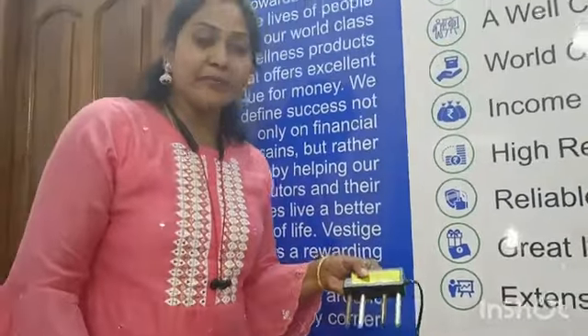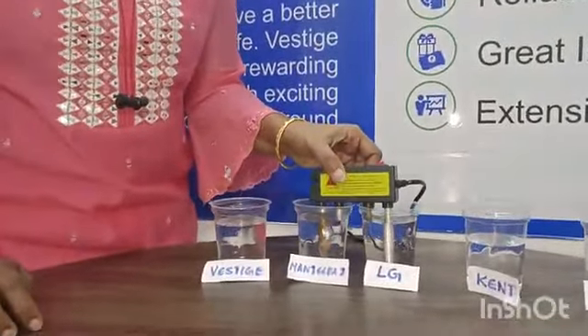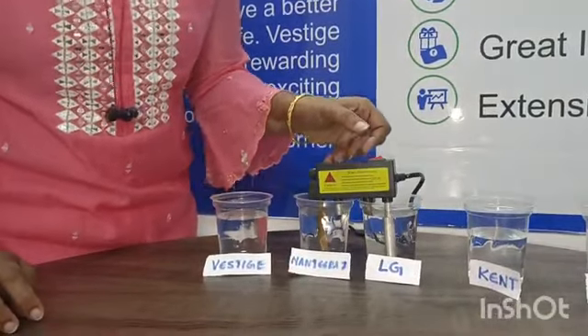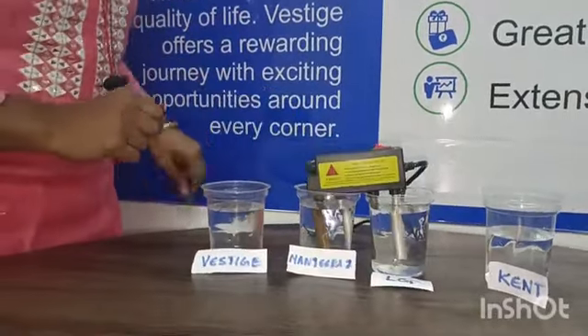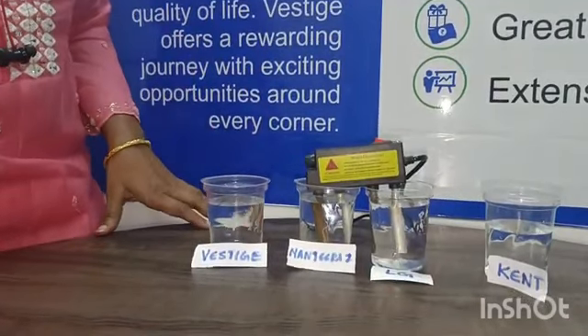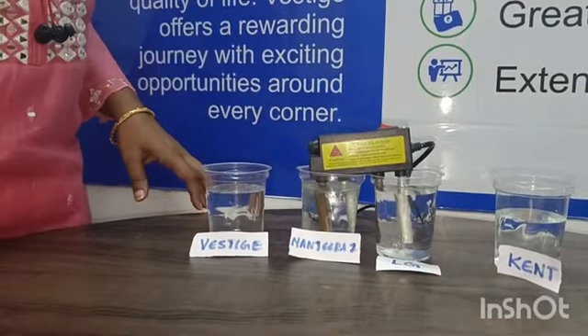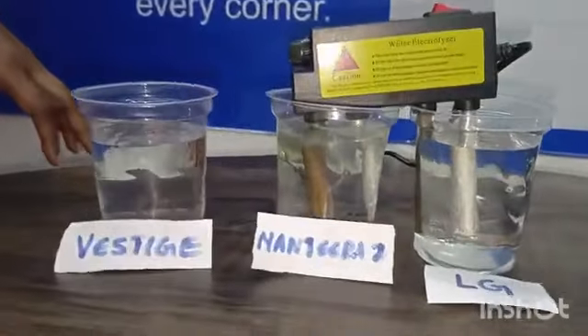Okay, testing has started. I will place this electrolyzer. We are looking at the impurities here — impurities have already started forming. I am testing clearly.